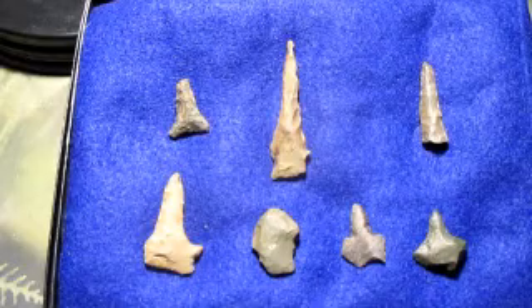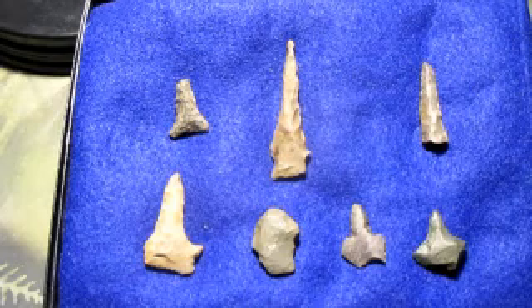Hey everybody, it's Al the Hitman Sims from blackopsfishing.com. Today I'm showing you some of my dirt fishing finds.